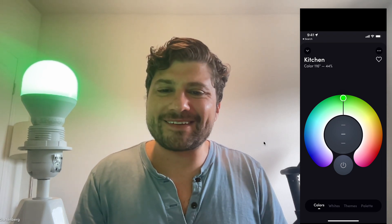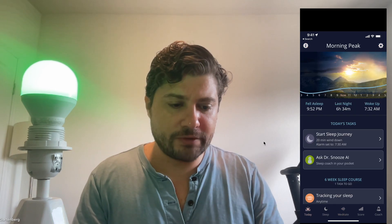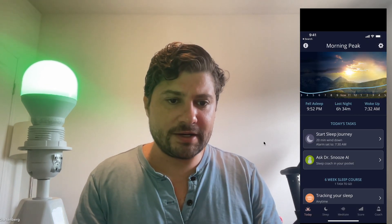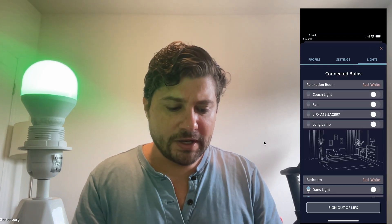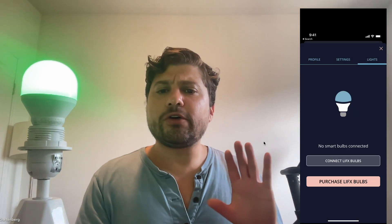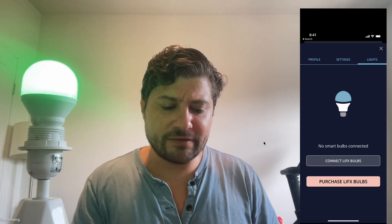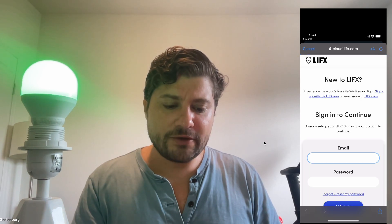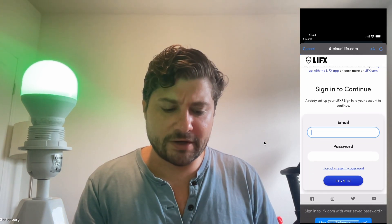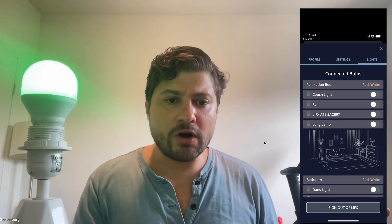Now that your LIFX bulb is connected, the next step is to connect it to Sleep Space. Go into Sleep Space and hit the gear icon in the upper right. I'm going to sign out to show you what you'll see initially — this is why I wanted you to remember your LIFX login. To connect, tap 'Connect LIFX Bulbs,' enter your LIFX login credentials, authorize it, and it's all connected.